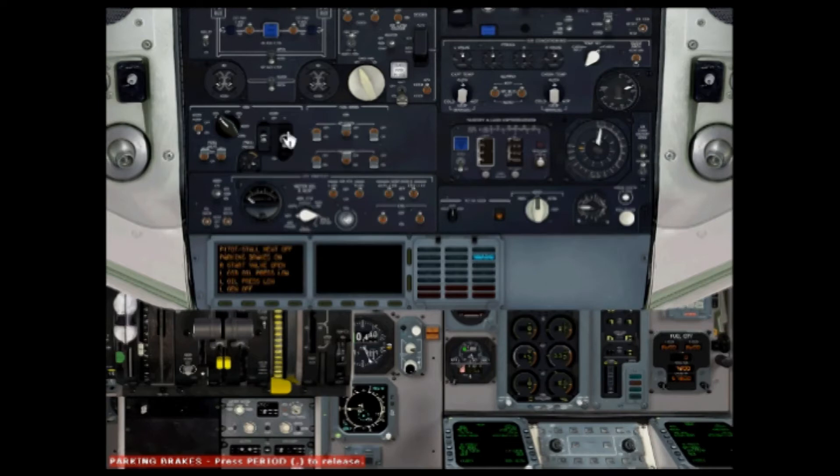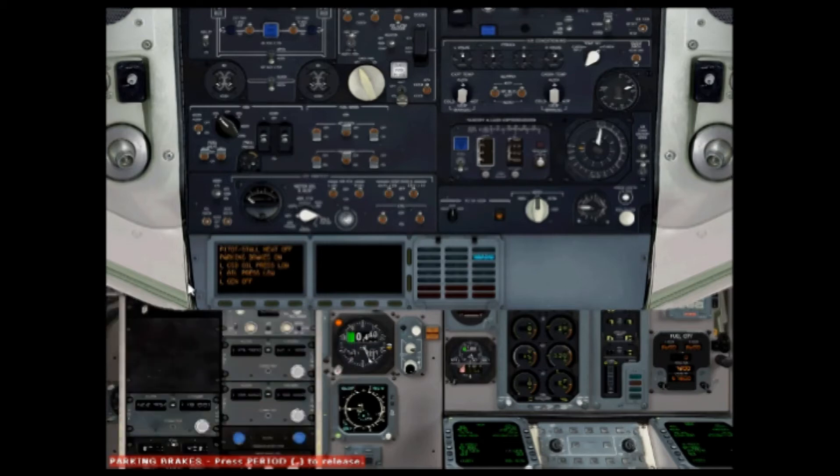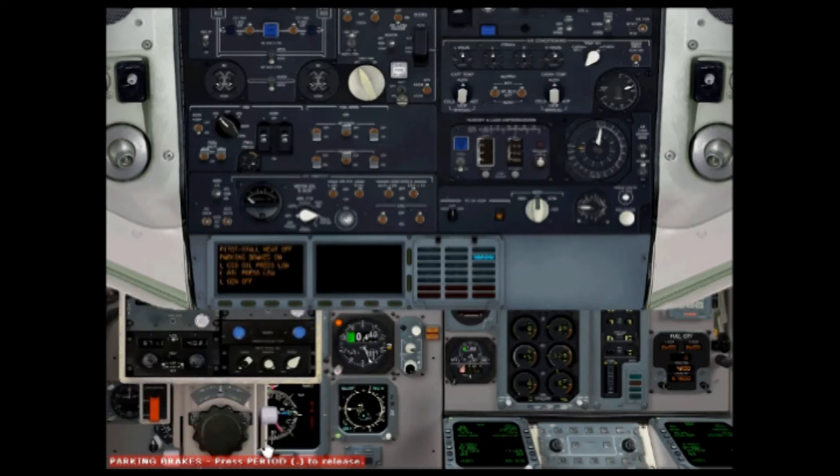Now we can turn the starter off. Go down here, push this block down and that one up. Bring the bleed on the other side to auto. Now bring the left engine start cap down, push the starter down to start — it's the same as the last engine.